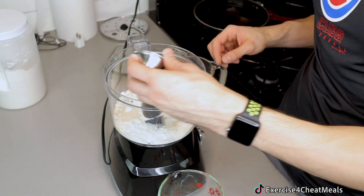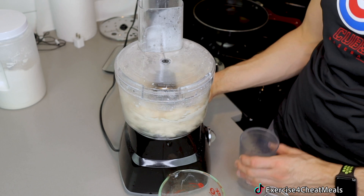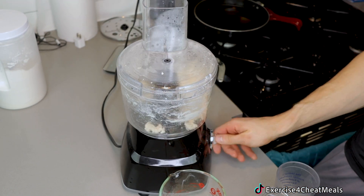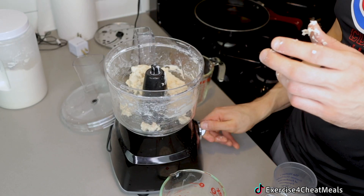We start with the food processor. We get all of our ingredients in there and we mix. I'm adding water a little bit at a time and things are going okay. All of a sudden though, my food processor decides to stop working. I unplug it from the wall, I plug it back in — nothing's working. Plan B, moving on into the Ninja.